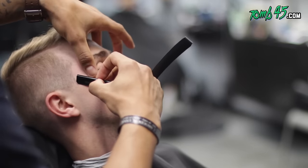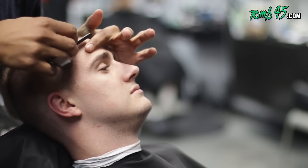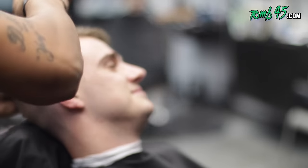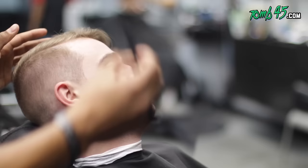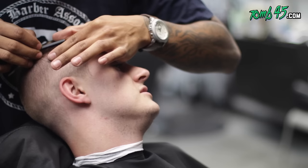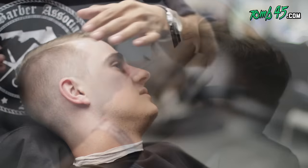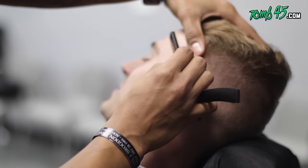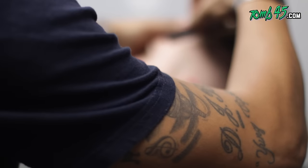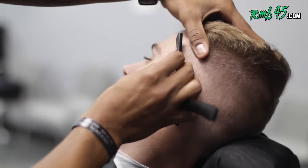I'm going across the grain, now with the grain and then against the grain — just doing what I gotta do to achieve that sharp edge. I'm taking off that peach fuzz — he's got a lot of peach fuzz on his forehead. Right now I'm razoring with the grain for the hard part to make sure the hard part pops out, and then I also razor against the grain. I only do this if the client's skin allows me to — I'll razor with and against the grain just to make sure it pops out. This way the hard part lasts. I do the same thing on the other side, making sure I put the ear down and razor behind the ear.